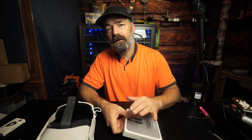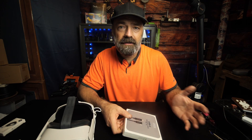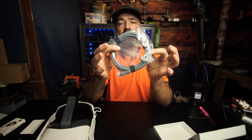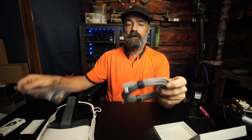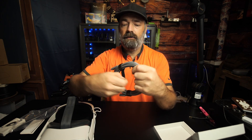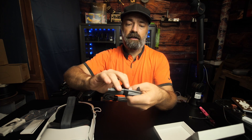Let's open it up and take a look at it. You get a warranty card and the cable itself. When you open it up it's all nicely bundled. It has velcro straps so you can keep it organized when you're not using it.